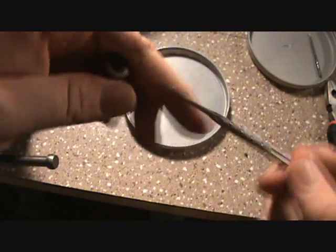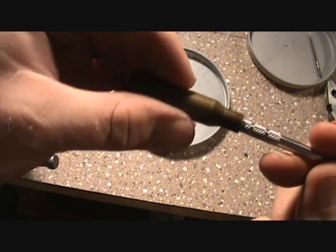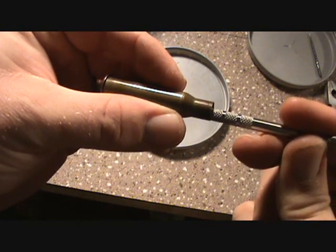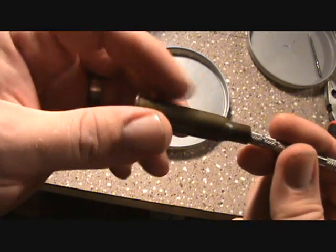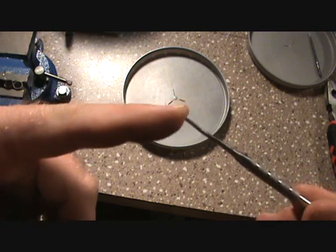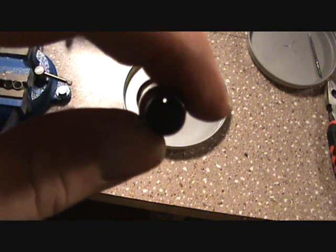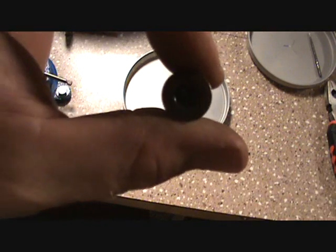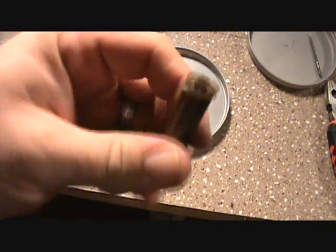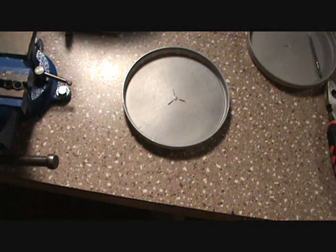You can't do that with the Berdan because going in you'd be hitting that anvil in the center of the case, and it would break your decapping pin. So a lot of people don't fool with it. There are methods out there, but if I was going to reprime Berdan brass I would just order Berdan primers because they are out there. In fact, right now it's probably a little bit easier to get Berdan primers than Boxer primers with the way the market's going.